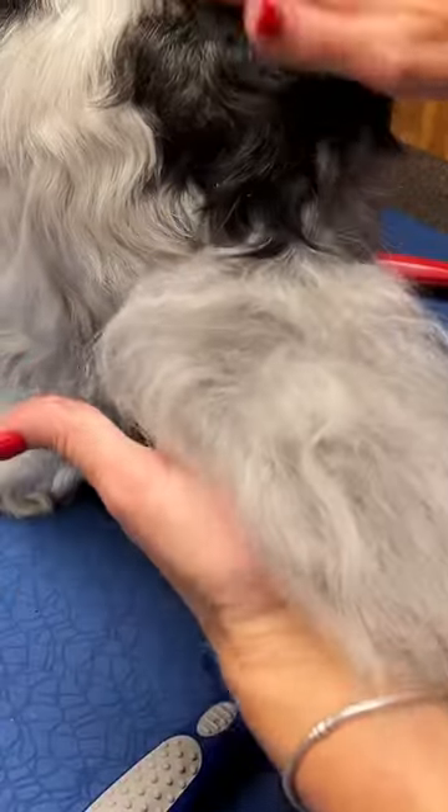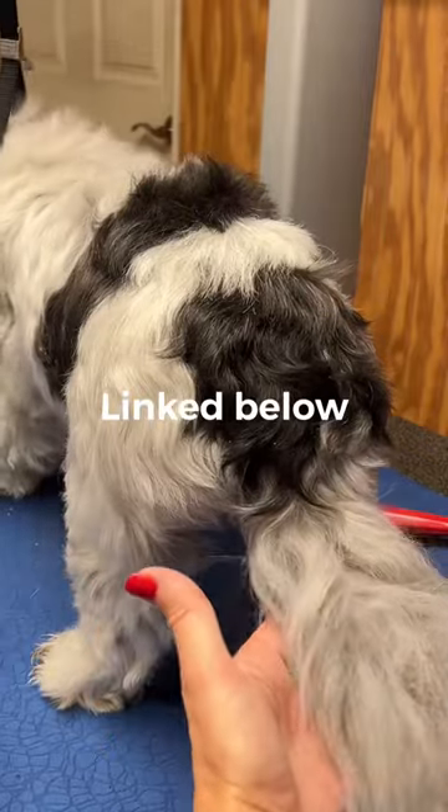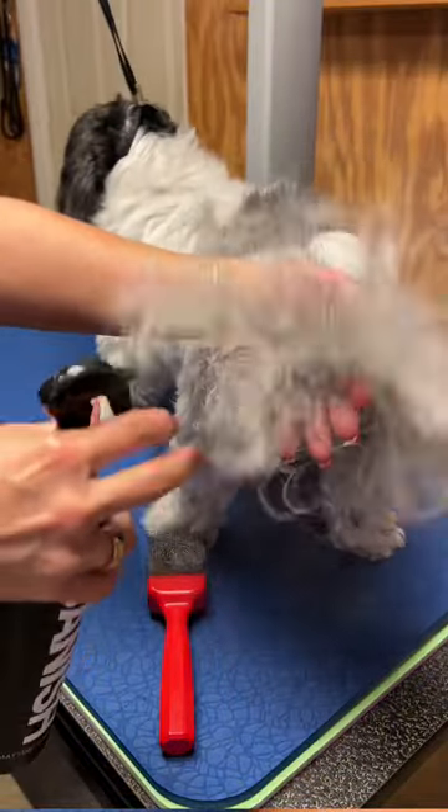Blossom here has a very matted tail. It's ideal to use products such as Banish. I'm gonna show you how to do it with a brush-out spray. It's best to add some moisture, and you can see the density of these mats.